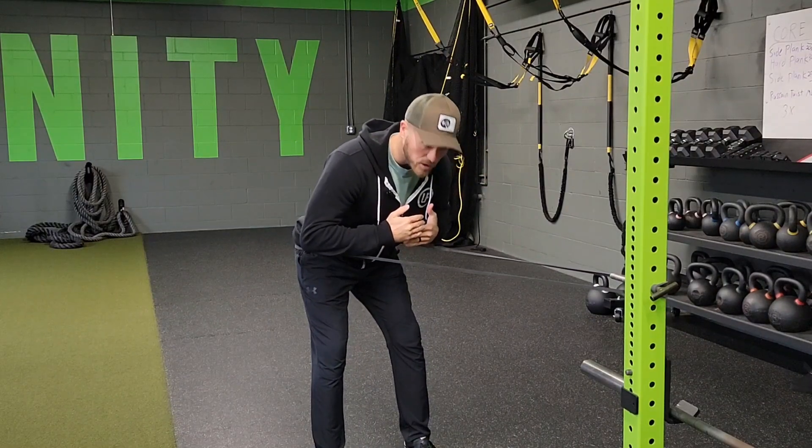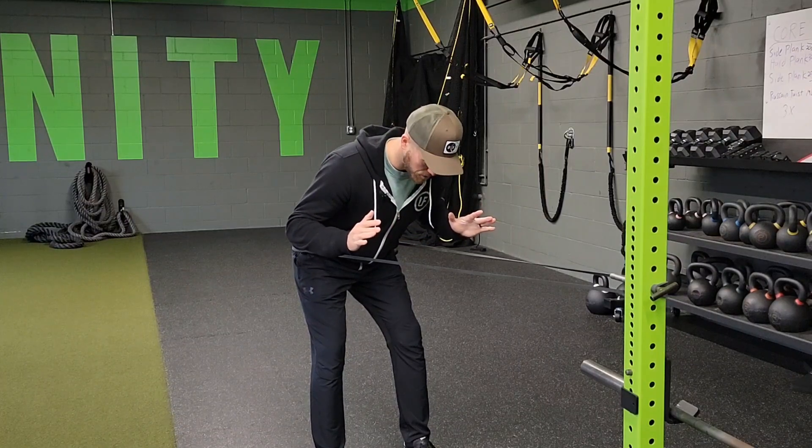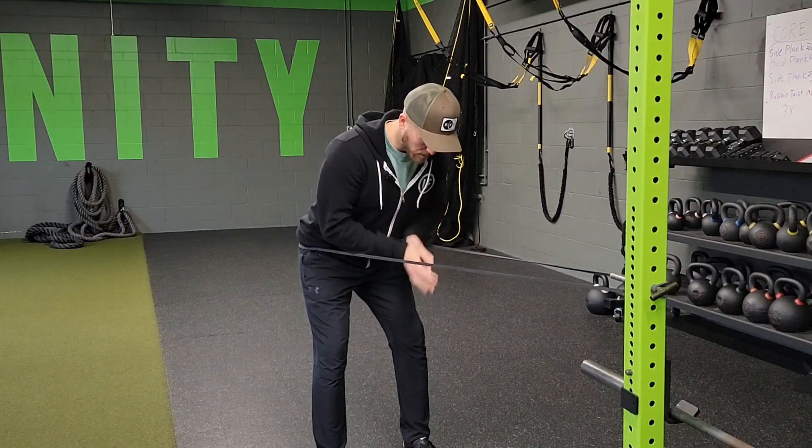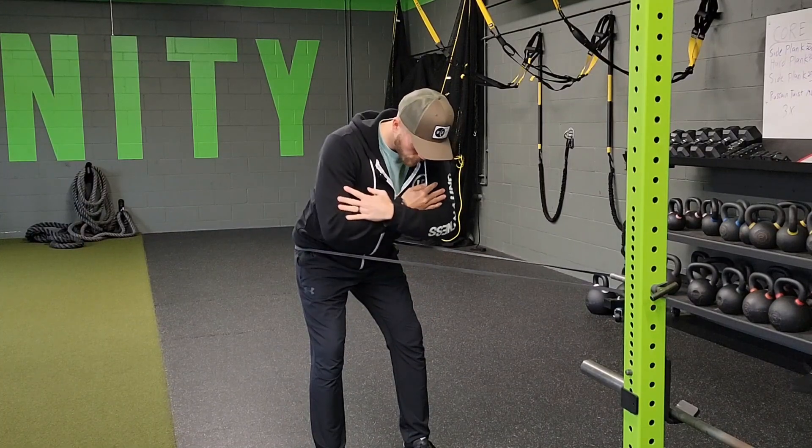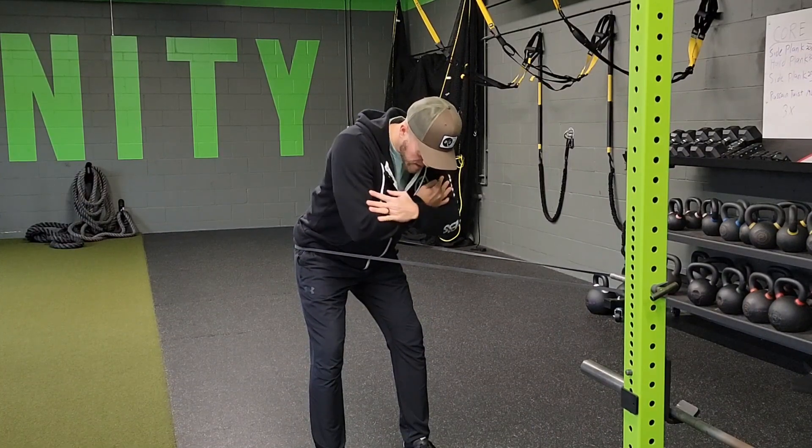So I want you to address your posture like you're in a static hinge — an iso hinge — almost like you're addressing a golf club. And then while you're there, you're going to rotate the T-spine side to side.